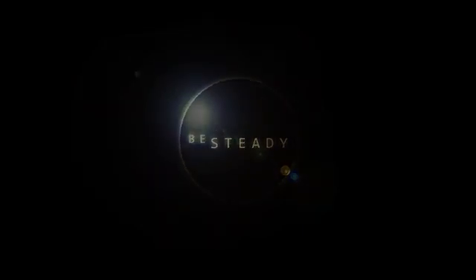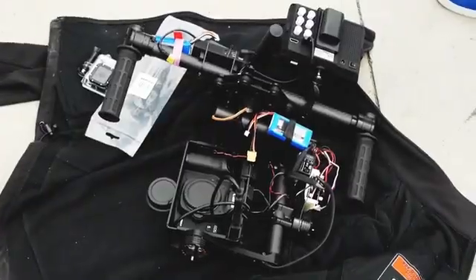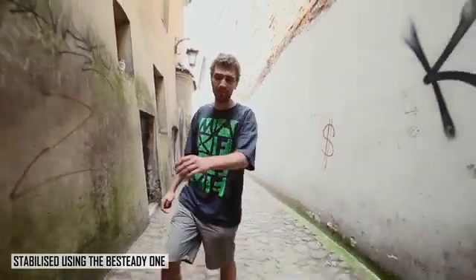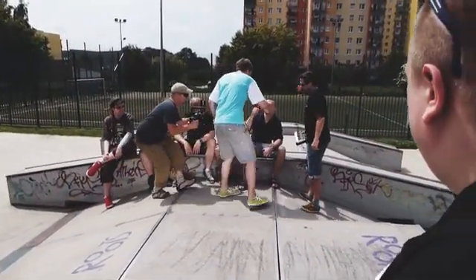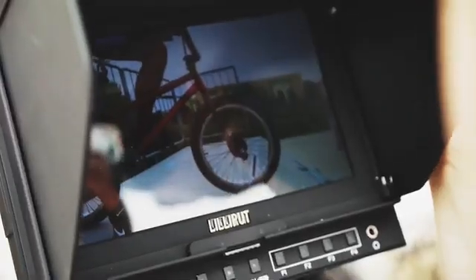The design of the B-Steady One is a result of a collaboration between experienced engineers and filmmakers. In order to meet user expectations, we reached out to the community, we asked a lot of questions, in order to find out exactly what it would take to create the best possible product and offer the most possibilities in terms of creative cinematography.